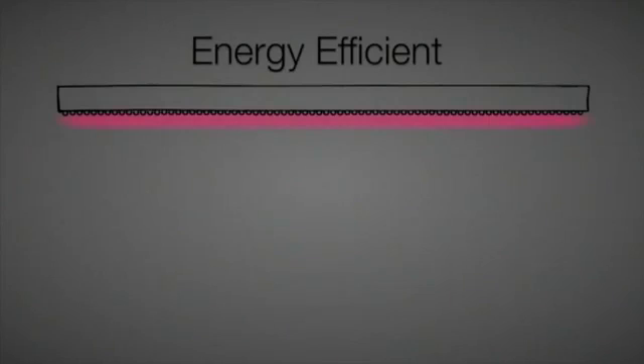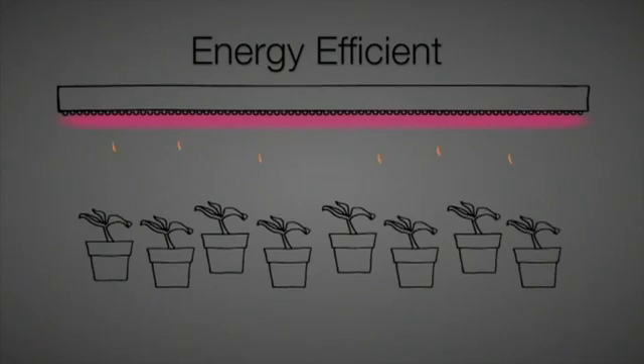The Philips Horticultural LED grow light is energy efficient. The production module has been engineered to optimize thermal design, meaning the LED radiates very little heat towards the plant, reduces energy consumption, and needs no additional cooling. This saves the user up to 60% in energy alone.